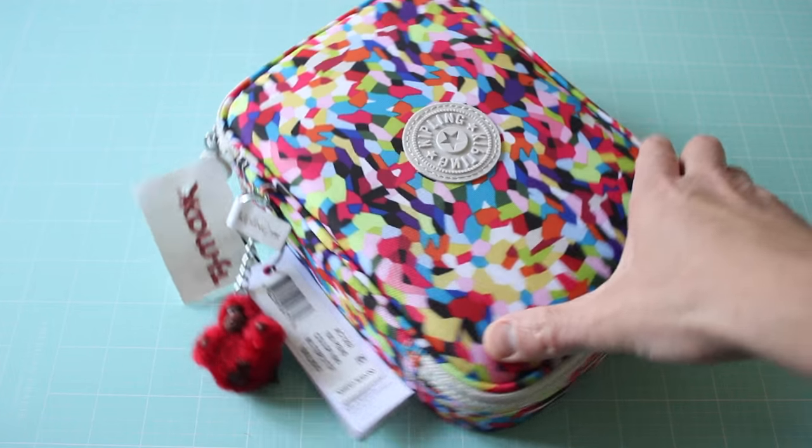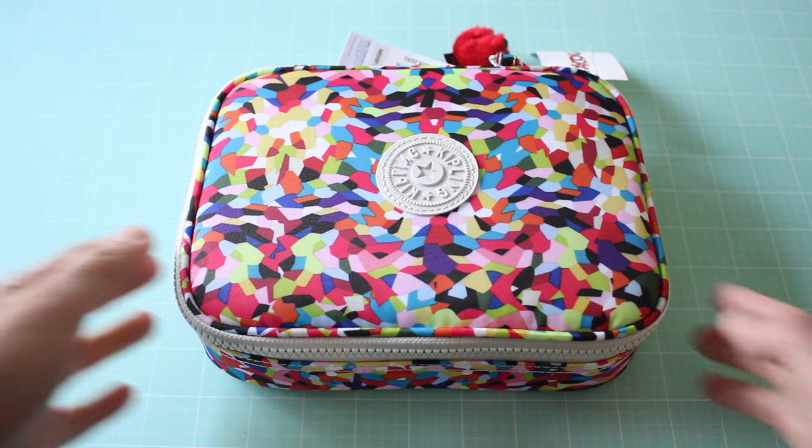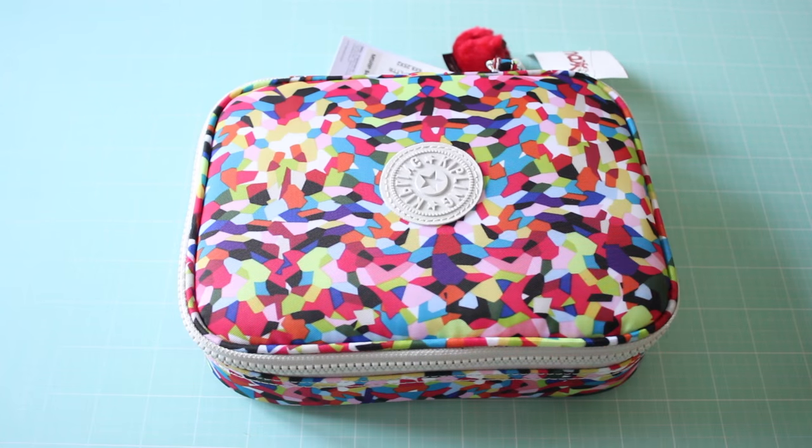So the name of the case is 100 Pens, and I was reading some reviews online and everyone says that you can't actually fit 100 pens in the case. So I just wanted to see what would happen if you tried. I filled this case up with as many pens as I could and still closed it — it zippered all around. I didn't use big pens, markers, or highlighters — I chose the thinnest pens I had. So let's open this up and count how many pens it actually holds.